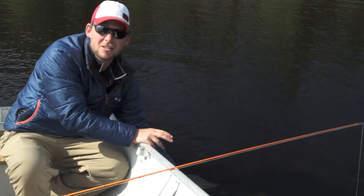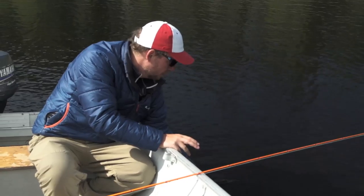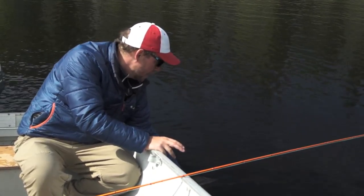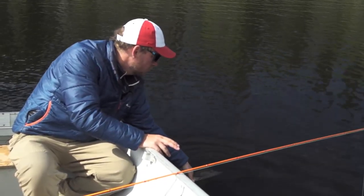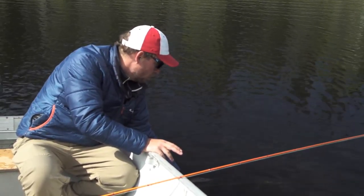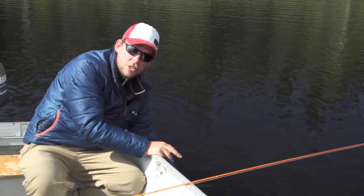It may take 10 seconds, it may take 20 minutes, but just support the pike. Let them get their equilibrium. They will tell you when they're good to go and they will push off and push away from you. It also helps if you can lightly release your grip on the fish. If it rolls over on its side, it's still not ready. If it stays up and down, the fish is doing fine.